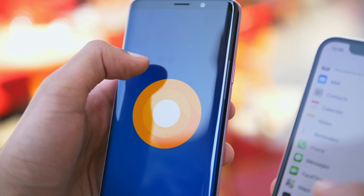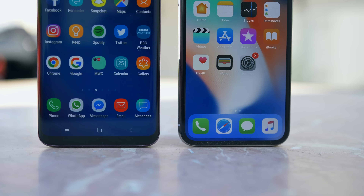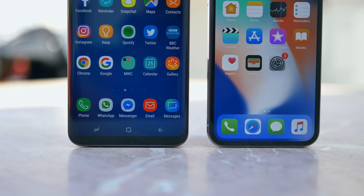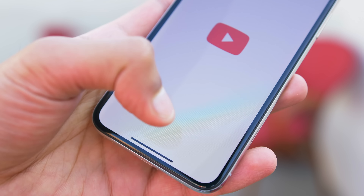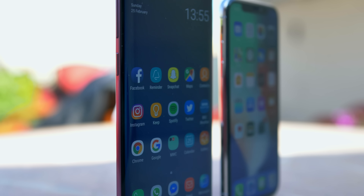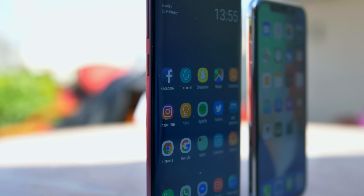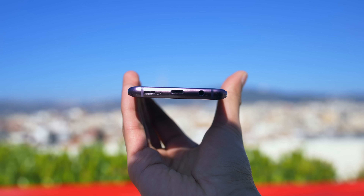Whilst the S9 Plus is packing Android 8.0 Oreo, the iPhone X uses Apple's latest iOS 11. This has been tweaked to work with the gesture-based operating system on the iPhone X, which feels fluid and futuristic, but at the same time is quite a stark shift from other iPhones and not always the most practical. The S9 Plus though will feel right at home if you're coming from any Samsung device, and to be honest, most other Android phones.